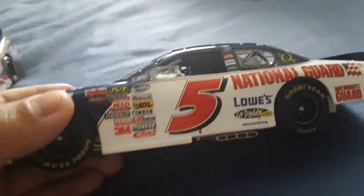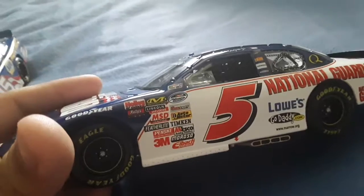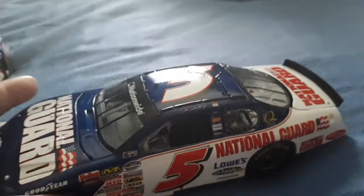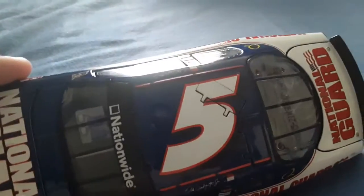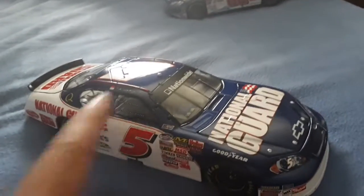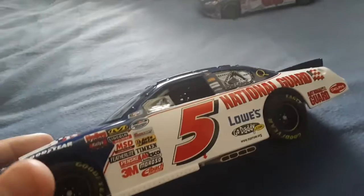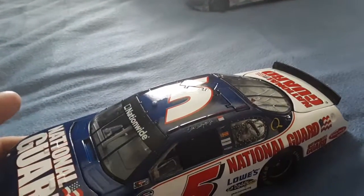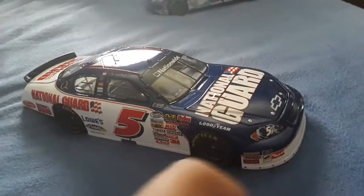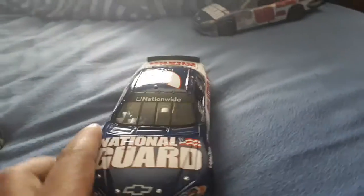This is Dale Earnhardt Jr.'s Nationwide car back in the day - I think it was 2008. I know Martin Truex Jr. drove this. I know Kyle Busch drove this - not this paint scheme, but that number in the Busch series. There's been a couple of drivers I've never even heard of. I think Max Pappas even drove this once, and Adrian Fernandez from Formula One drove this when the car was in Mexico with a completely different style.